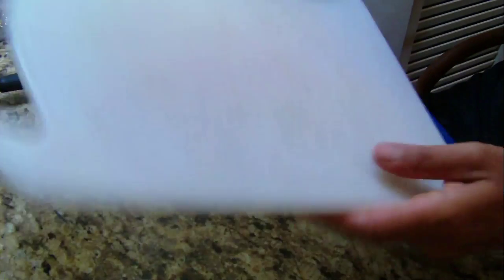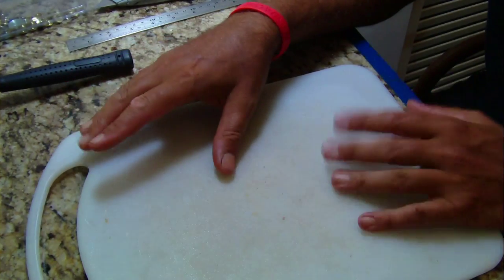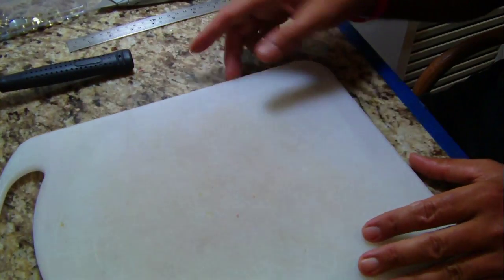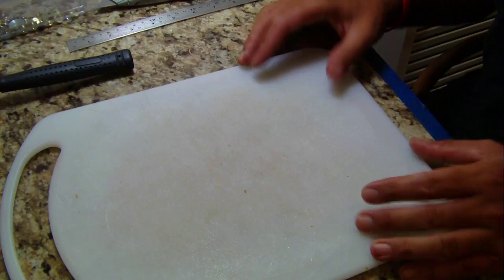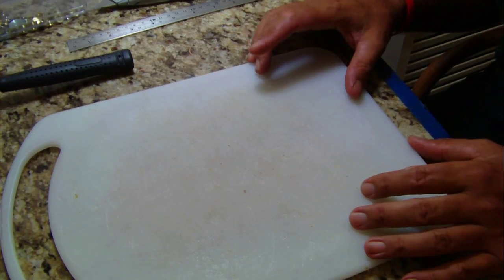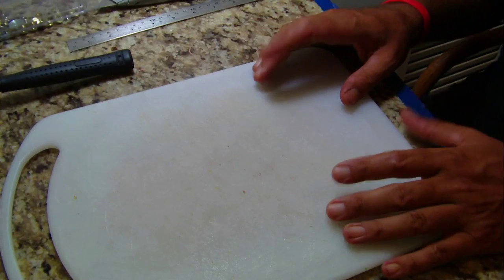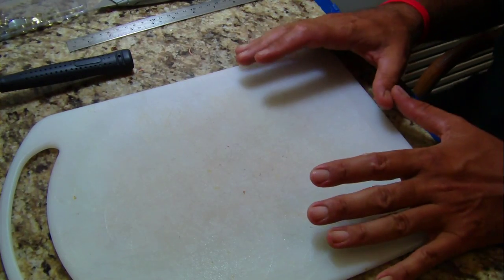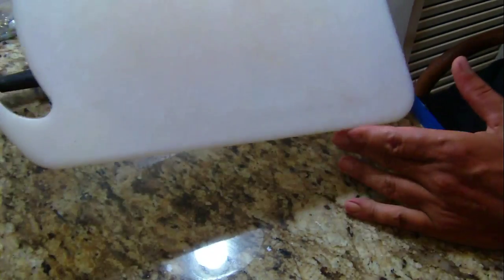You're going to need a cutting board — they also make self-healing cutting boards. I had this one laying around the house. You can buy self-healing cutting boards at Tandy Leather, Hobby Lobby, or Walmart. But if you have a cutting board laying around the house to get you started, there are other tools you definitely have to have — this is more of a luxury. Use the wife's cutting board and just clean it up when you're done.